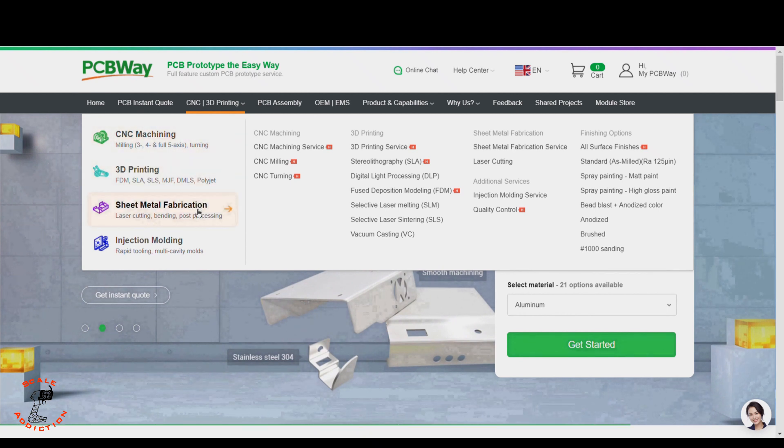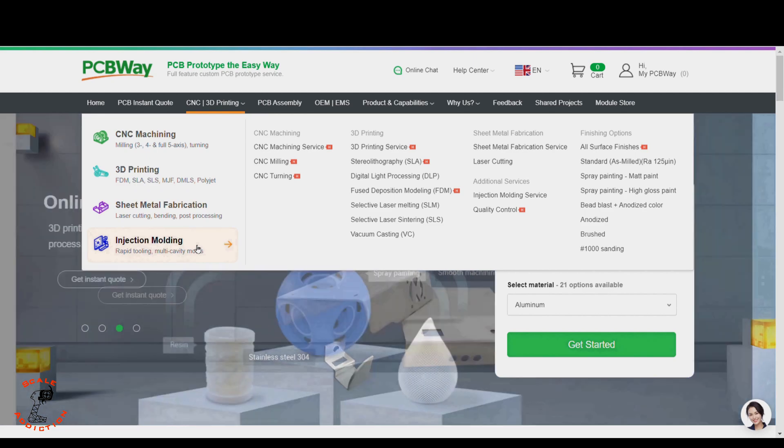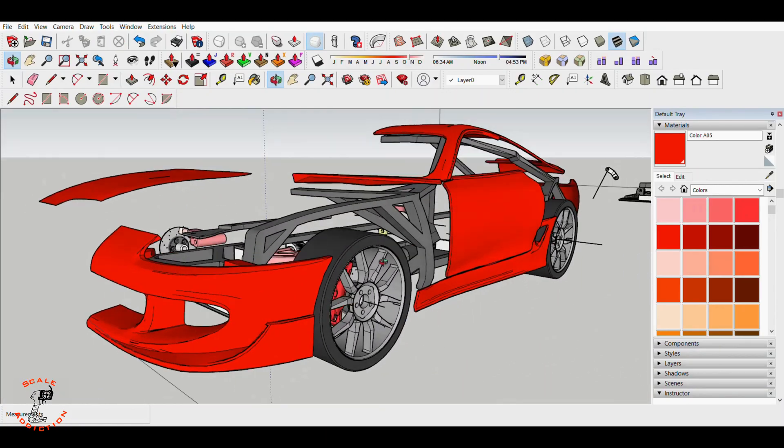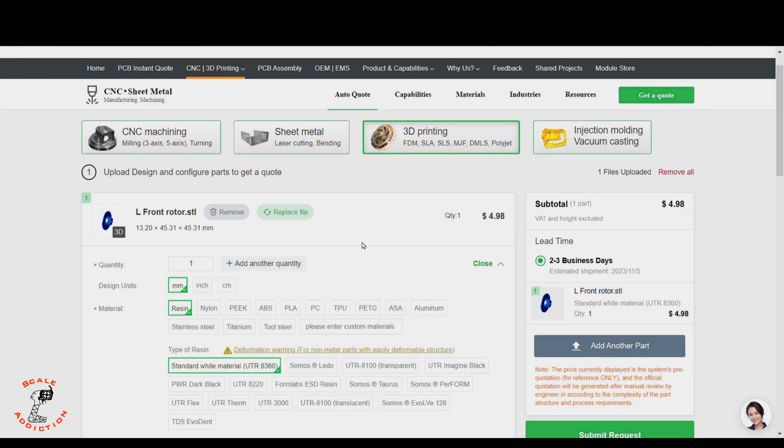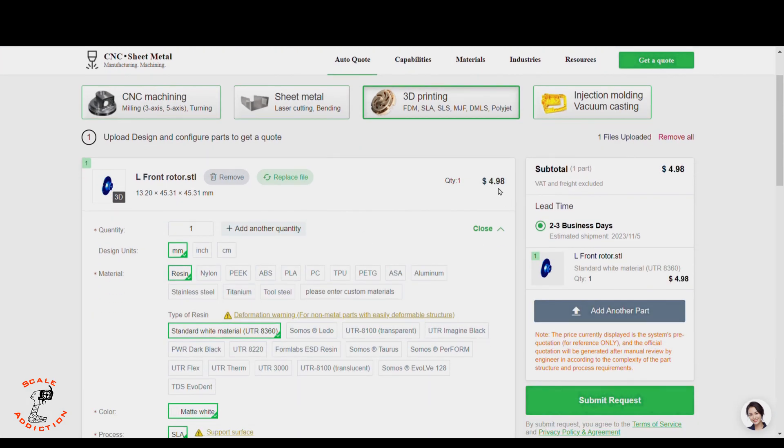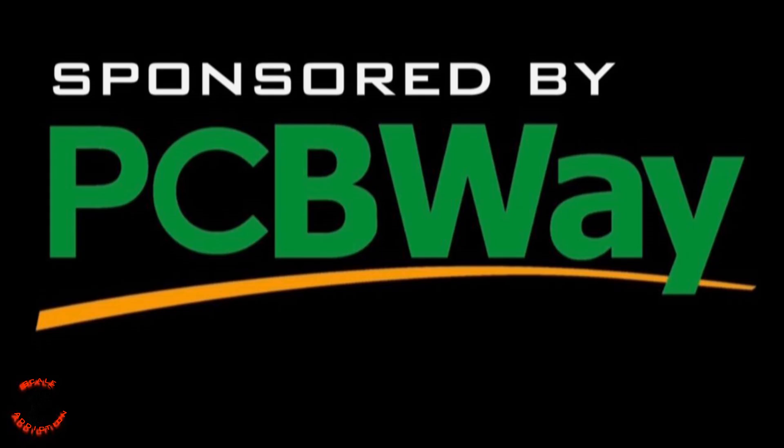This video is sponsored by PCBWay. Think of PCBWay as an all-in-one platform for CNC machining, 3D printing, sheet metal fabrication, and injection molding. If you're working on a custom design like me and you want the highest 3D print quality, this is the way to go. Just upload the STL file, choose the material, and it will tell you the price and shipping days. PCBWay is linked in the description below. Thanks to PCBWay for sponsoring this video.